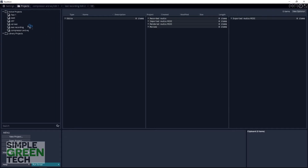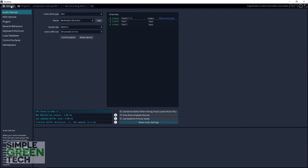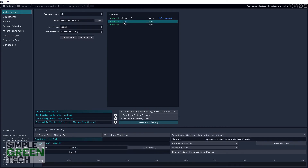In Traction, go to Settings → Audio Devices and make sure that the device type is set to ASIO and that your audio interface is the one that's selected in the device section. Now over in the Channels section, click on Input 1.